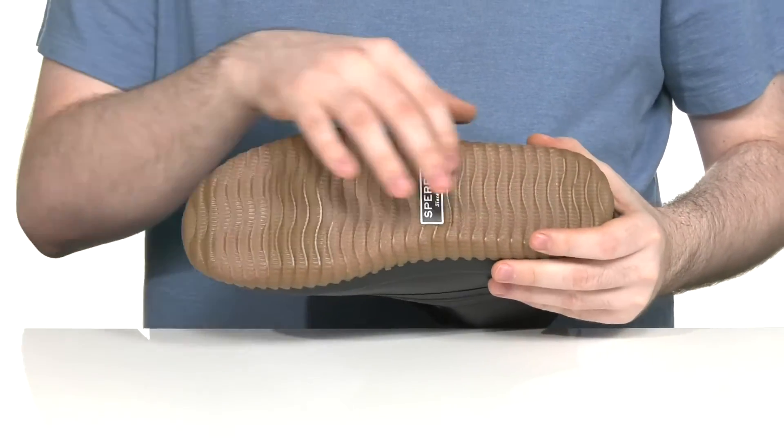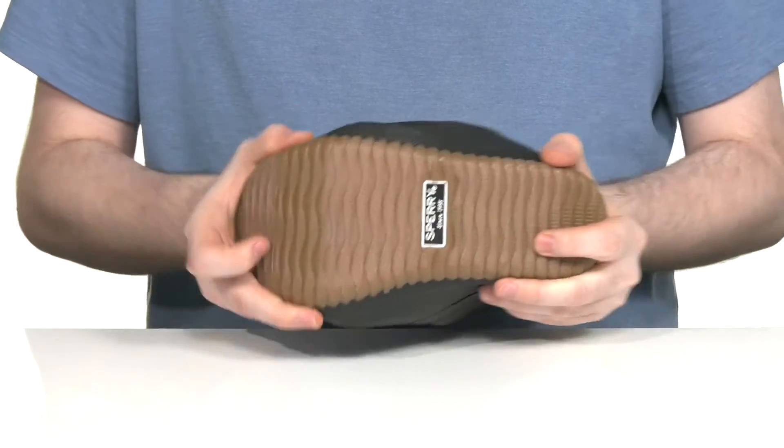The outsole is synthetic with some textile flocking, giving you a very nice grip, and it has a little bit of flex throughout.